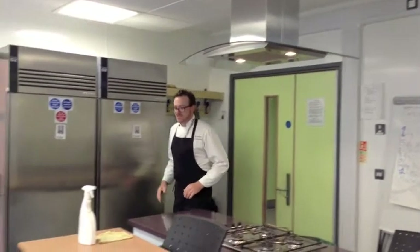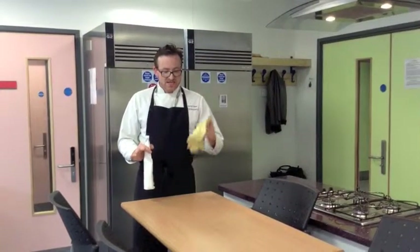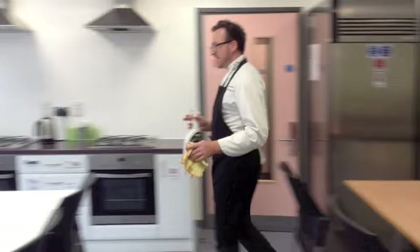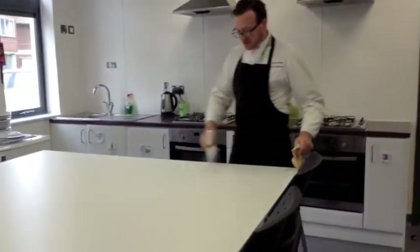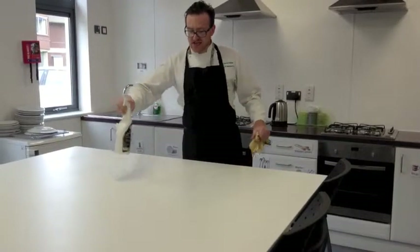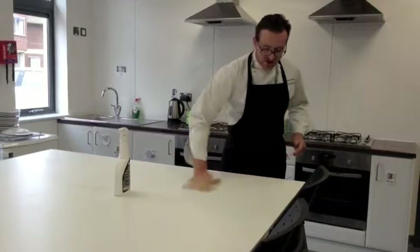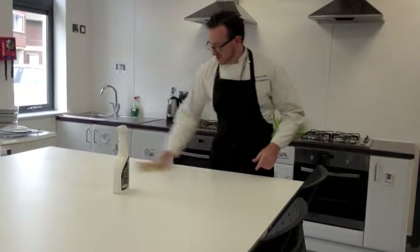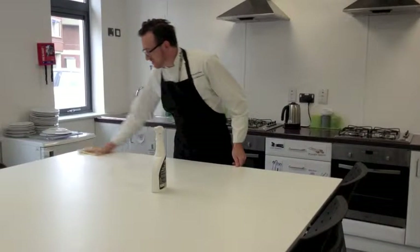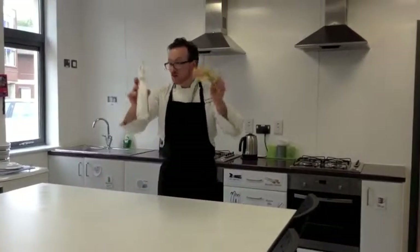Then you're going to find a sanitizer and a cloth, and you start to clean the table everywhere. Maybe one person can spray and another person can dry — just like that. Make sure it's nice and clean. When you finish, put them away safely, somewhere away from the food.